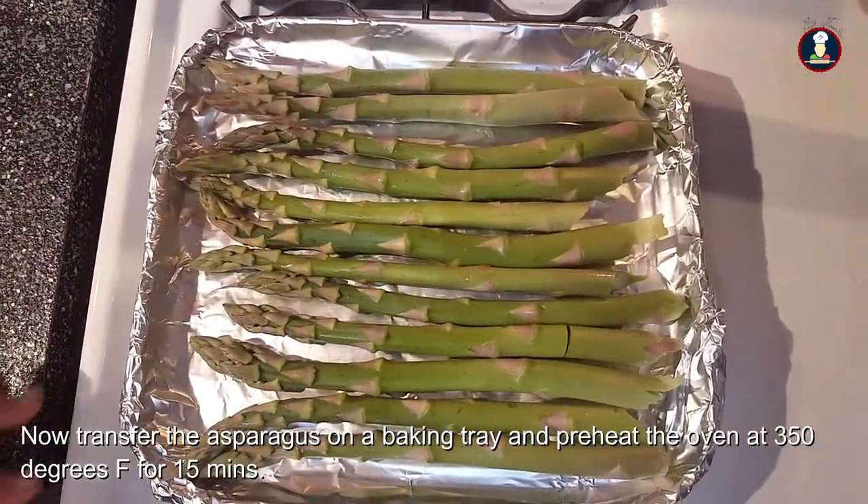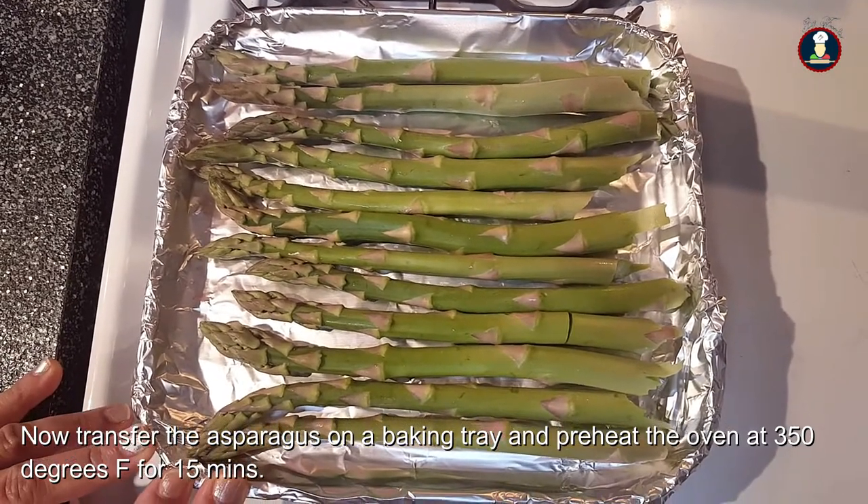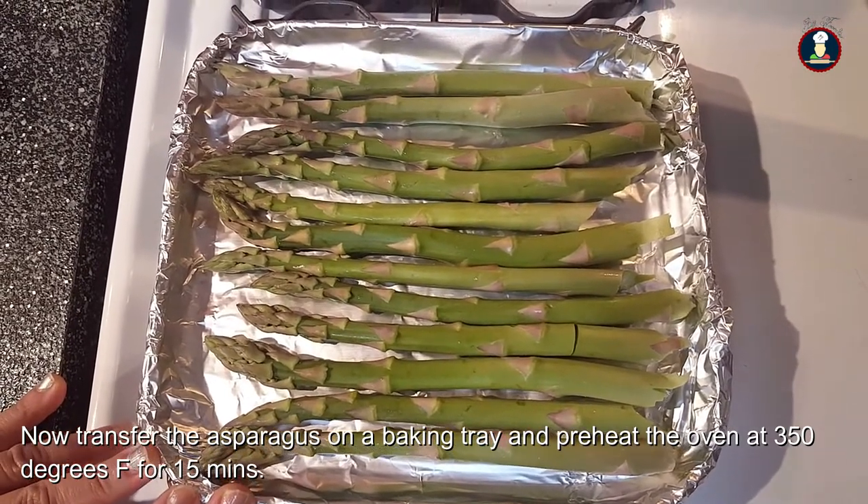Now we have transferred this asparagus onto a baking tray and we have preheated the oven at 350 degrees Fahrenheit for around 15 minutes.